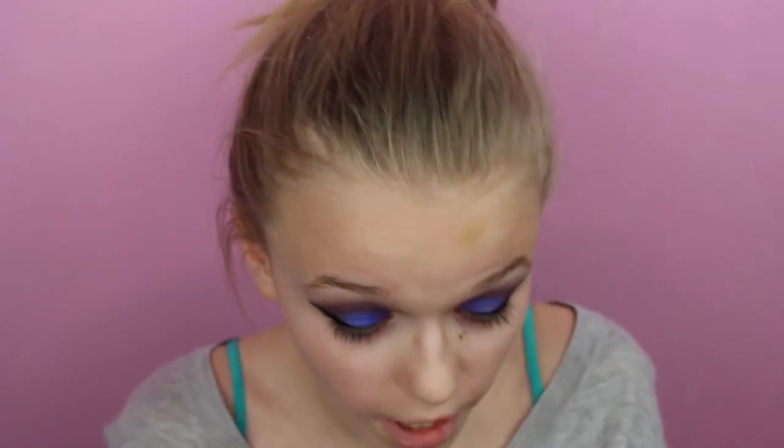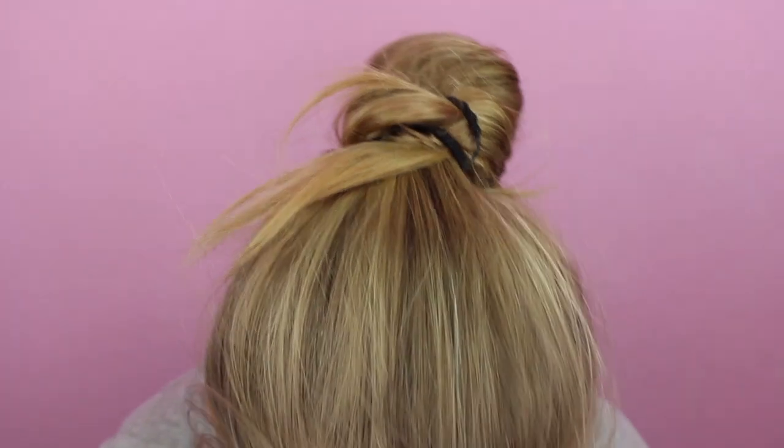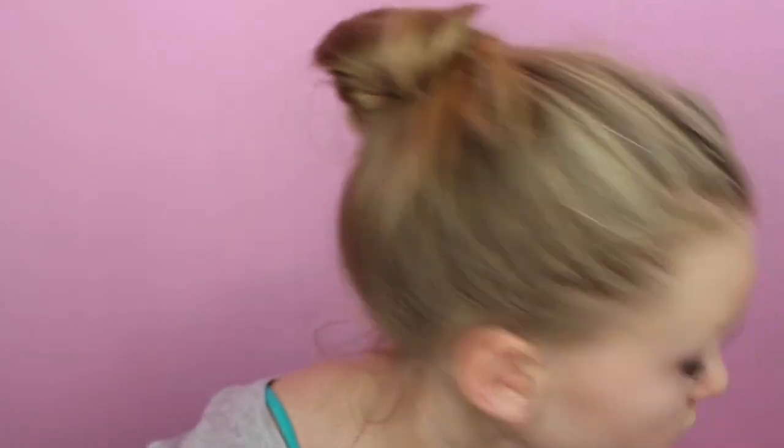Eyeliner is on and looks good. The next thing we're going to do — we'll wait to do mascara until after — but I just want to have my eyes mostly done and then we'll apply everything else after.